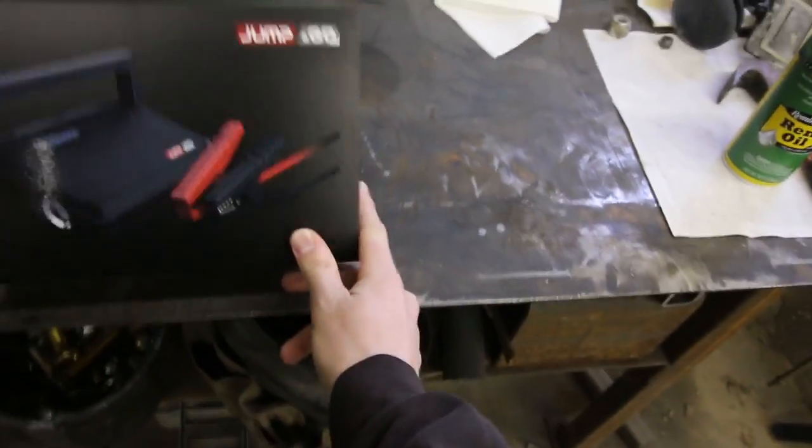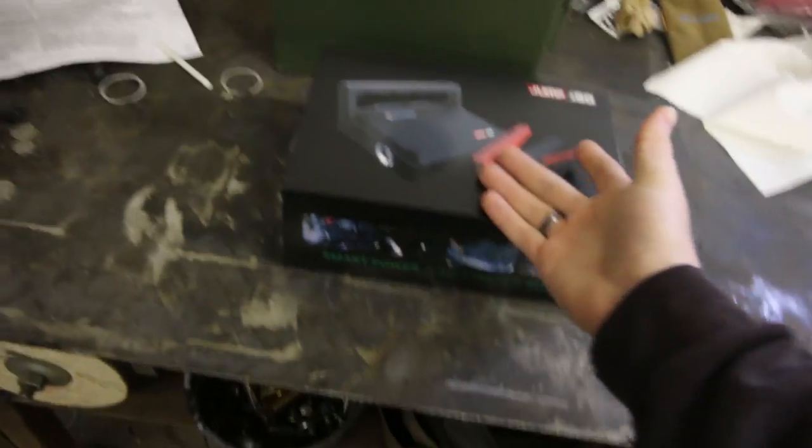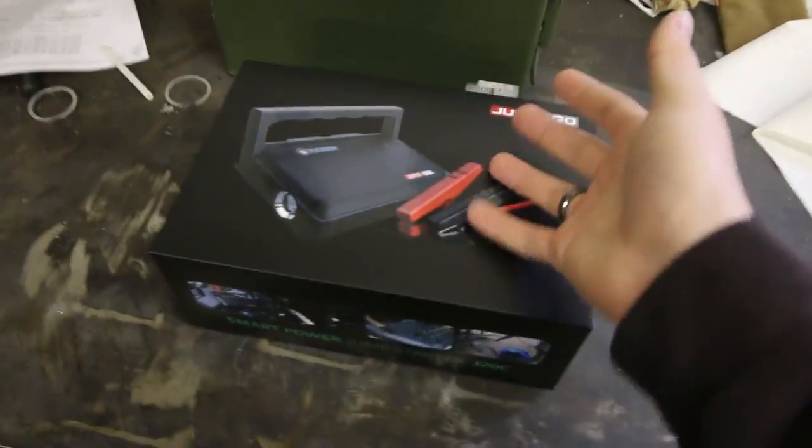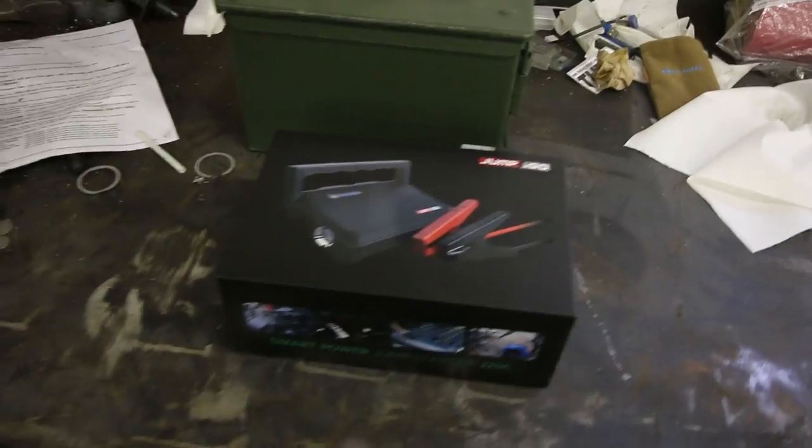Here is the battery pack that I got sent in the mail — it is made by Jump and Go. At the end of this video we're going to take this inside, go through it, tell you guys the price, and show you everything that comes with it. But right now I just want to test it out and make sure it works, because even though this is a sponsored video, I don't want to lie to you guys. If the battery pack doesn't work, I'm not going to be promoting it — I don't want to promote anything on this channel that I wouldn't personally buy myself.